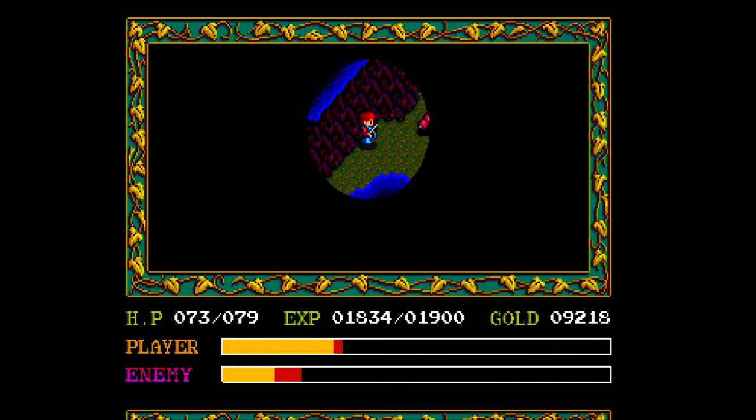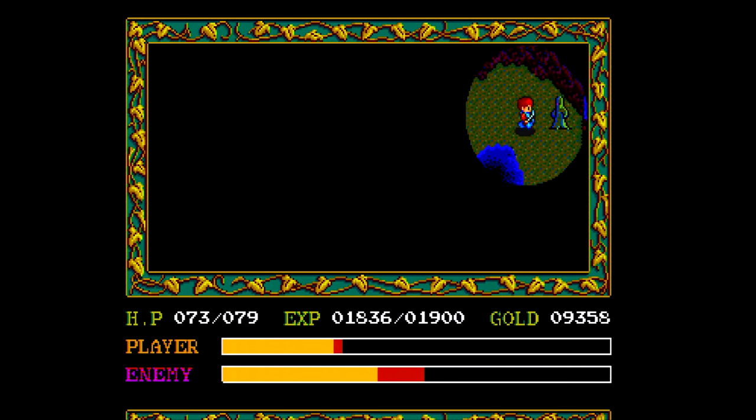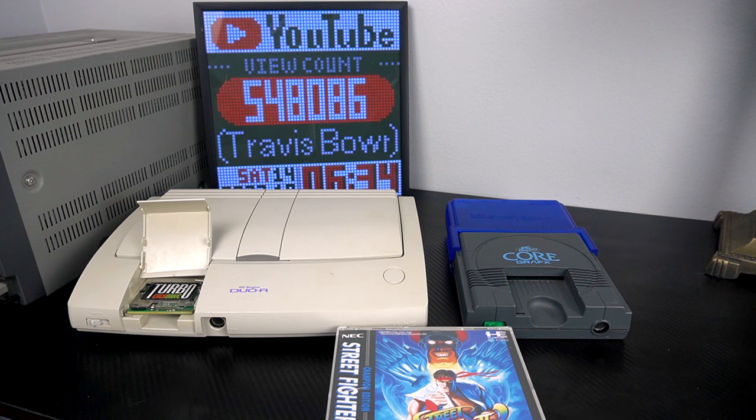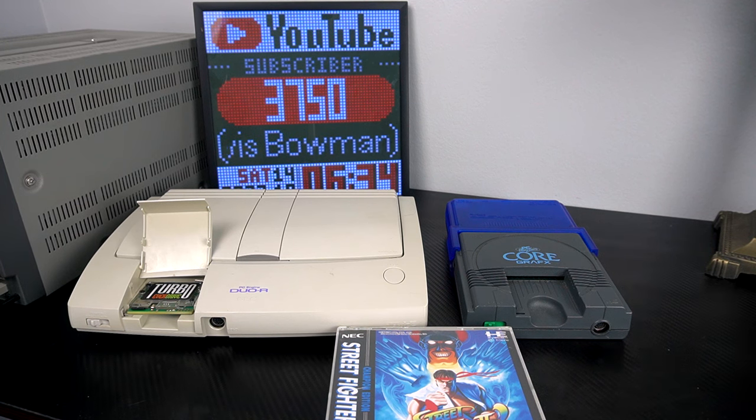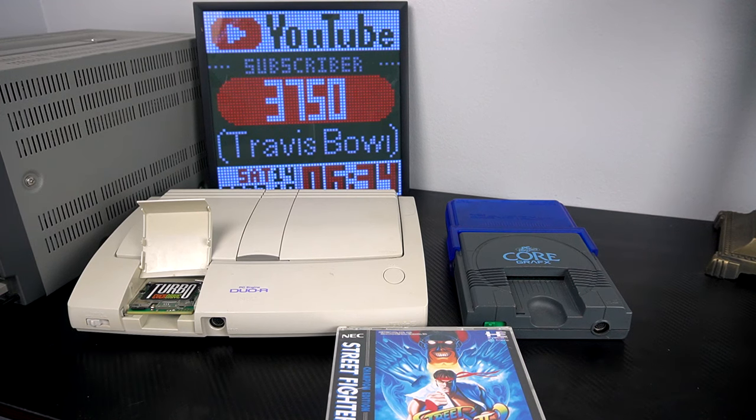Have you guys ever used an EverDrive before, or any of Terra Onion's offerings in that same vein? If so, please tell me about it in the comments section below. Thanks so much for watching - I've got several other videos about cool accessories and add-ons for retro gaming systems on my YouTube channel, so be sure to subscribe so you don't miss the next one.